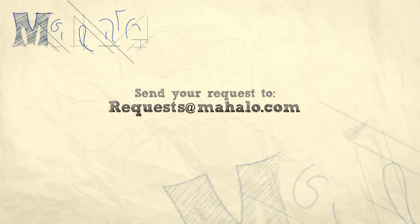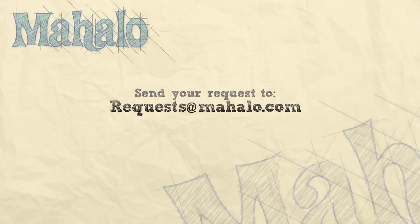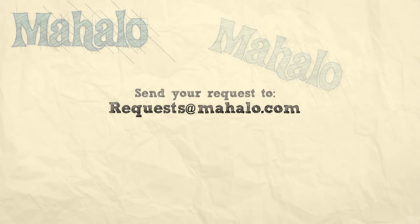Thanks for watching today everyone, and make sure to subscribe to our website to watch plenty of other fantastic videos. And if you have an email request, you can email requests at mahalo.com and we'll be sure to answer any questions and queries you might have. Thanks again.